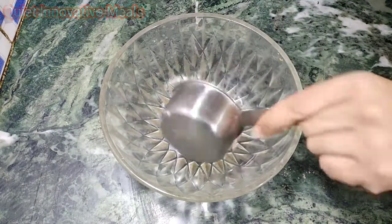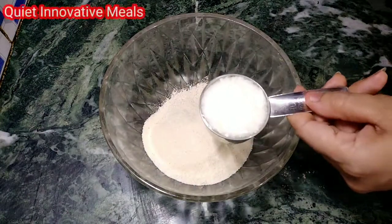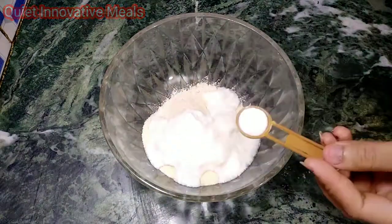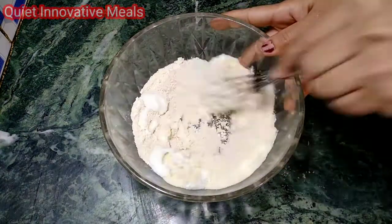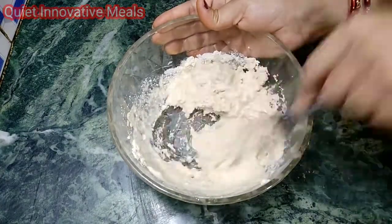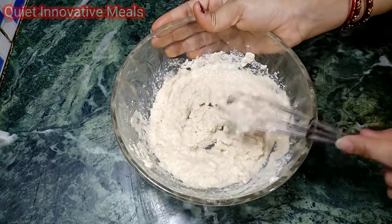First, we will add half a cup of rice. We will add some sugar, and we will add salt. We will add a little water and make a batter.